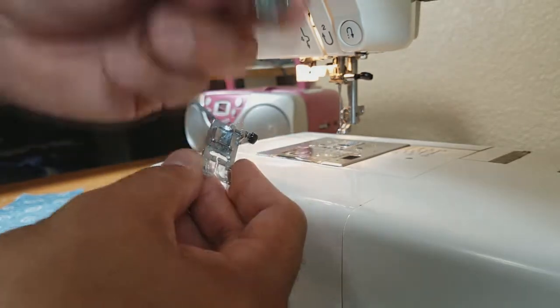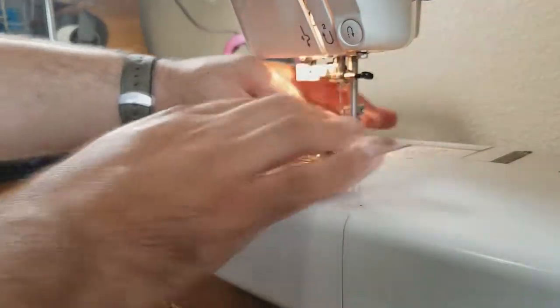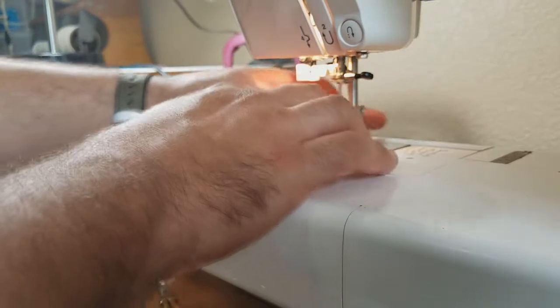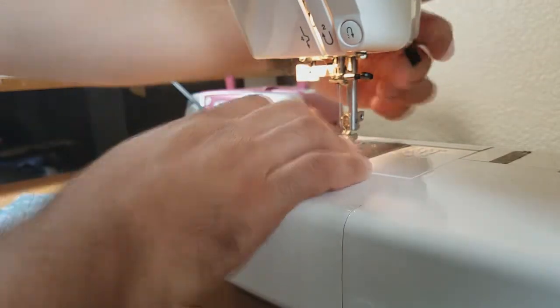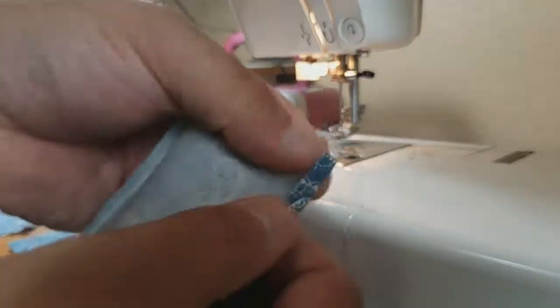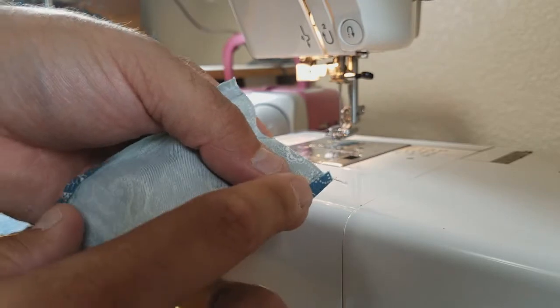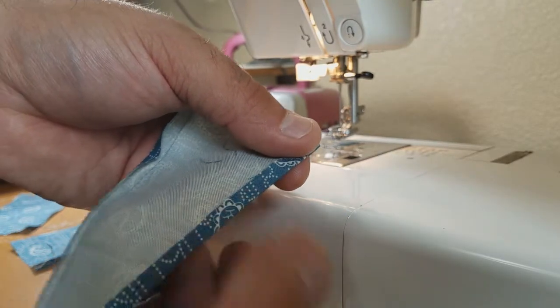We are going to put the zipper foot back on the sewing machine and stitch our hem. The zipper foot will stitch both on the left side and the right side of the piece. We have our open hems here, and the edge stitching will prevent the fraying of this cotton fabric.